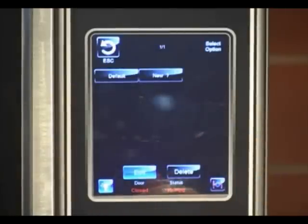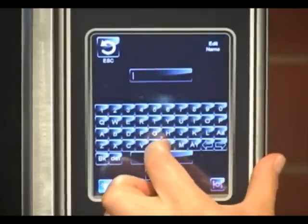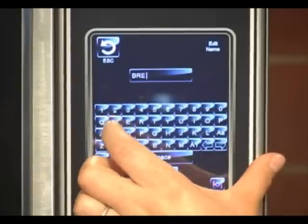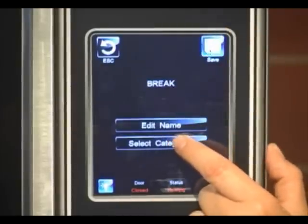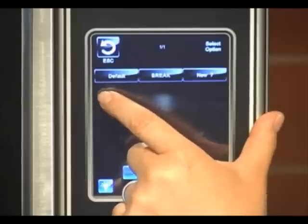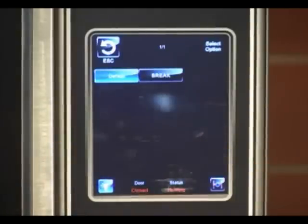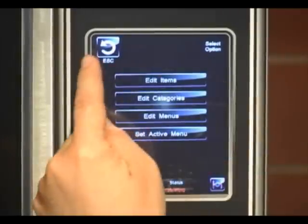Edit menus is if you were doing more of a time-of-day cooking, or you wanted to do a specific breakfast menu or a lunch menu. So you would select new, create a name for that category — we're going to call this one break — and then you would select the categories to go into it. Back up and save it. We now have the default categories as well as the new break categories. And then you can use set active menu — now that I've created a new menu item, I can use the default or I could select break.